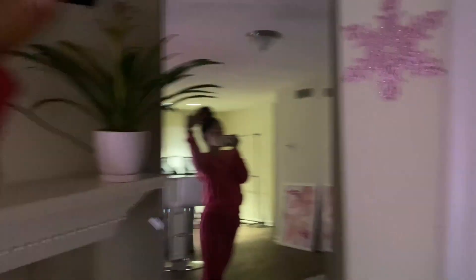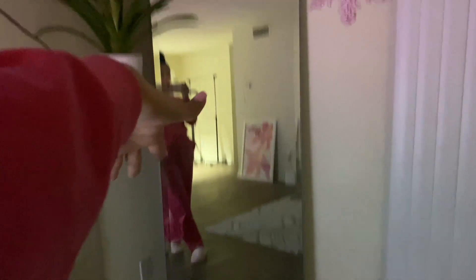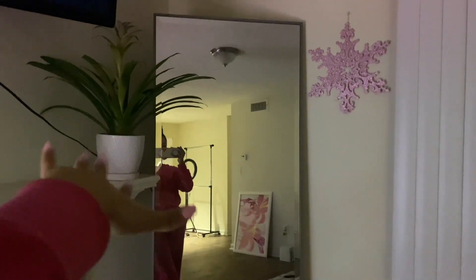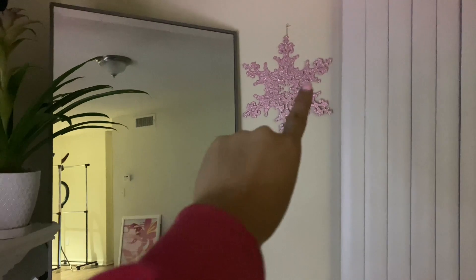I have my dying plant, and here's my big mirror that I got at Home Goods for $80. I love it. I was gonna get the one at IKEA but that one was $120, and I love this one better because it has a really thin gray outline. And I got my little pink sparkly snowflake — I did drop it so a little corner fell off, but it's still cute.